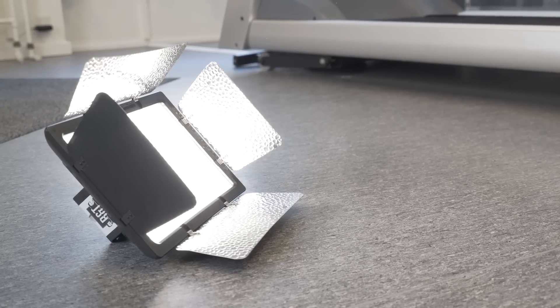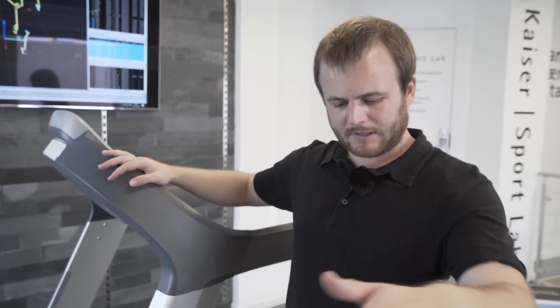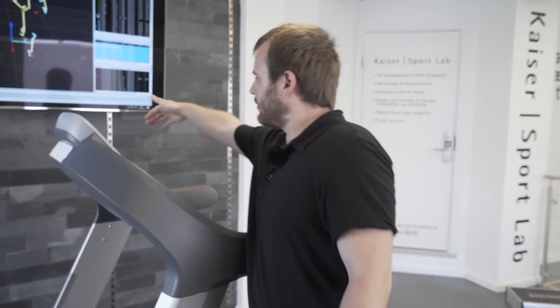The important thing is to set up the light in a position where it is not in the 360 view. For example, behind an object like this treadmill right here — you can set it up there if you have the camera right there.